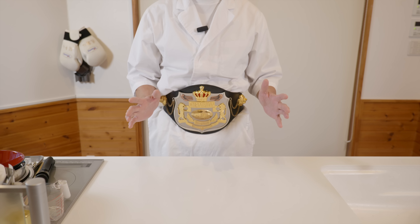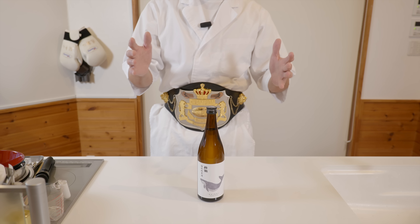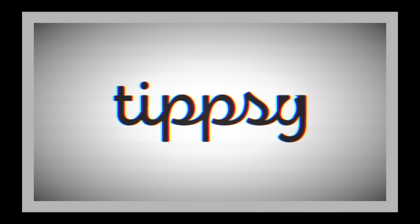Oden is one of my favorite hot pot dishes, so I picked up something special to pair with it. Ta-da! It feels kind of lonely to only have Oden, so I ordered this delicious sake from tixi.com.